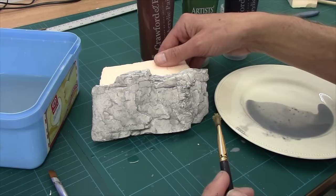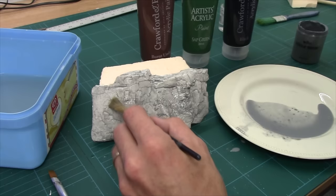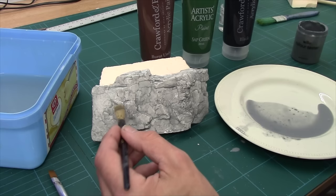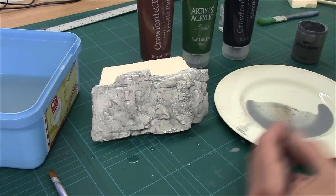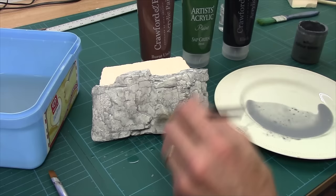We've essentially given it a light stain. Now I can darken that up by just adding extra layers where I think it's a bit too bright. Because it's really thin it will dry really quickly. The only places where it won't dry quickly is where it pools. That's okay because it allows us to wet blend. I want to darken this side down as well because it's a bit excessively bright.